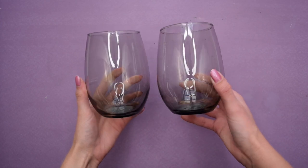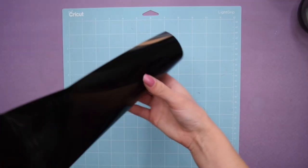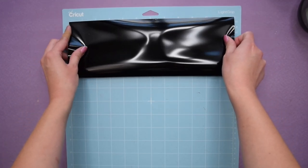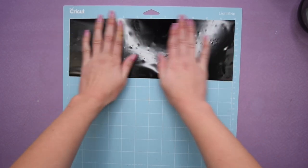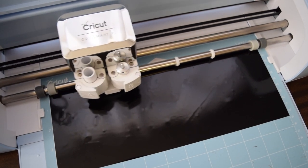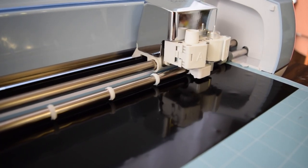When I found these smoky black stemless wine glasses at Dollar Tree, I knew I needed to do a Cricut project with them for Halloween. I picked out some shapes — some were free in Cricut Design Space and the snakes I made myself and then imported them. I love this because the skull shapes are really cool, and bringing in snakes and moth shapes creates a really cool Halloween look that's different from traditional motifs.